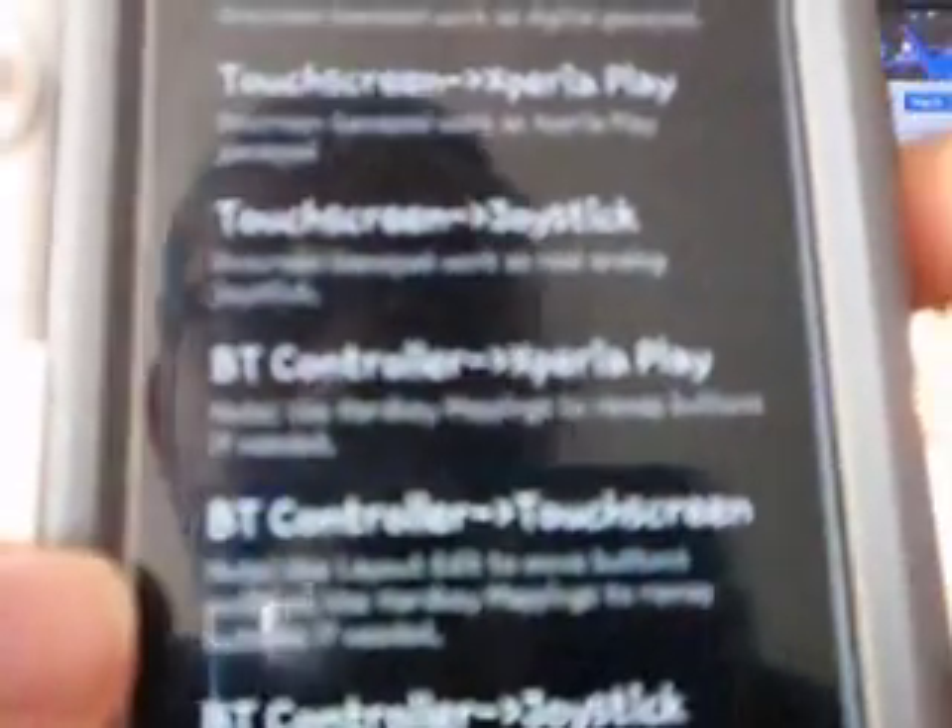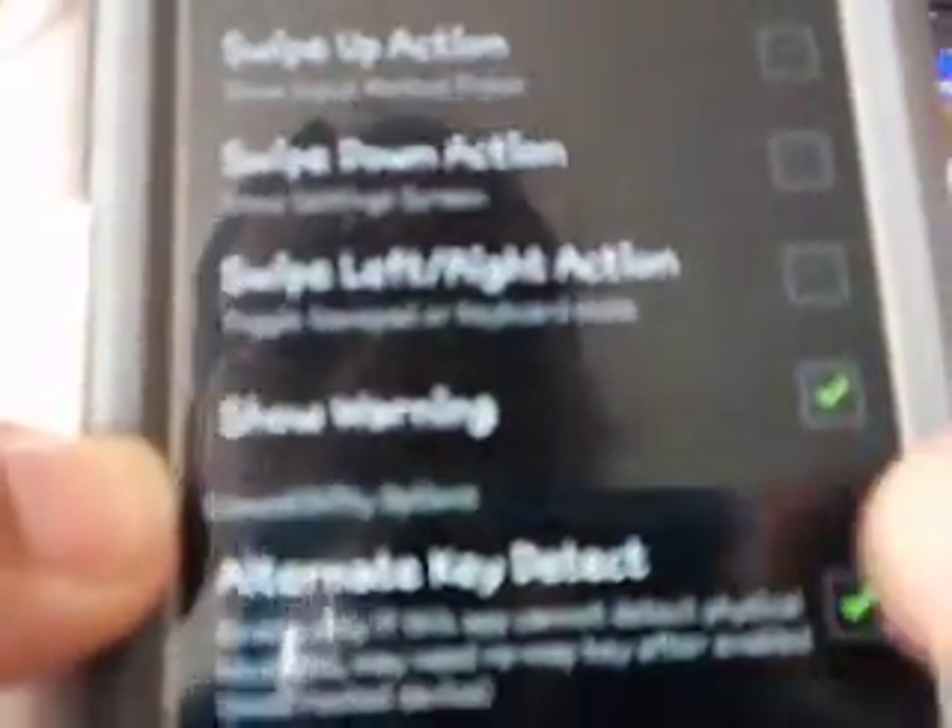Under Usage Mode, select Edit Mode and Emulate Touchscreen. Go to Settings, then go to Quick Setup, and you select — go to BT Controller Touchscreen. Settings include: Use Head Key — that is so when you are in a game, with the volume up you can bring up the Game Keyboard — Show Warnings, Alternate Key Detect, Use Blueisme Service, Joystick Mode and Touchscreen Mode.